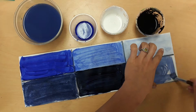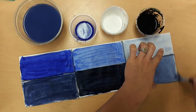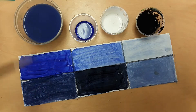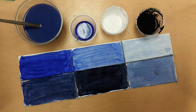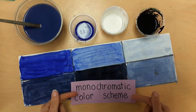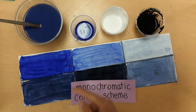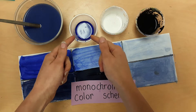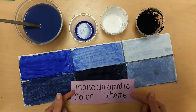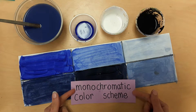Let's fill in the box and we are all done. What we just made is called a monochromatic color scheme. A monochromatic color scheme is when you have tints and shades using one hue — in this case, the hue is blue. I want you to remember that what we just made is called a monochromatic color scheme, so we're going to practice saying it together.